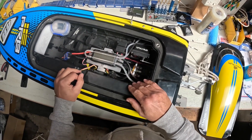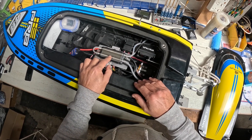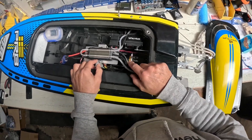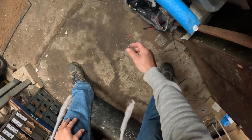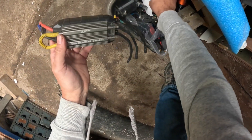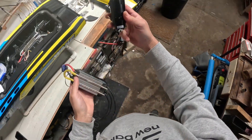I'm going to swap it over to 12s today, which means I've got to get rid of the 200 amp speed controller. I'll put a 300 amp in there, and I'll put the motor I've had in there before — I ran it on 8s, now I'll run it on 12s. There's the DW 300, and there it is: 880 kv.